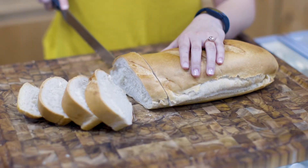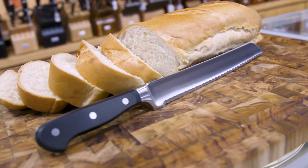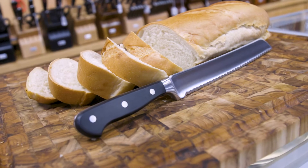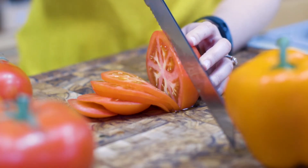This is the Wusthof Classic 9-Inch Double Serrated Bread Knife. The geometry on the double serrations allow this knife to cut better than any knife we've ever used. It's made for hard-crusted breads, but look at what it does to a tomato.